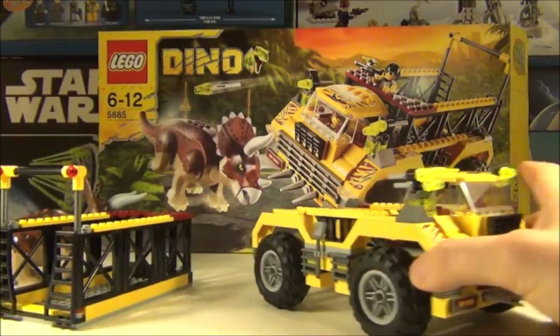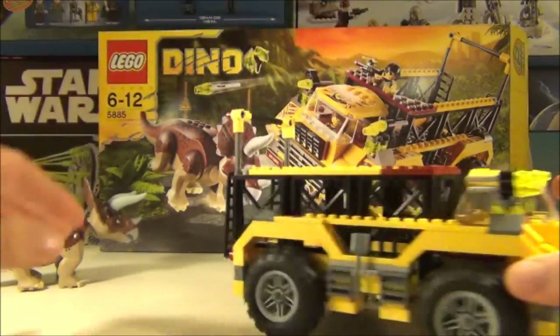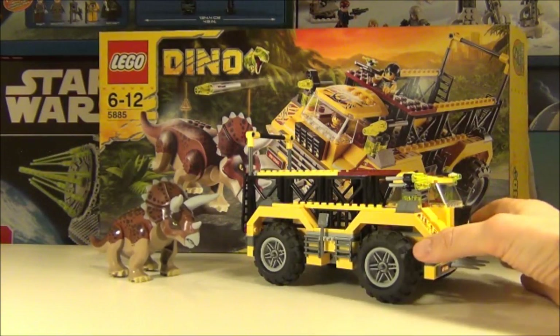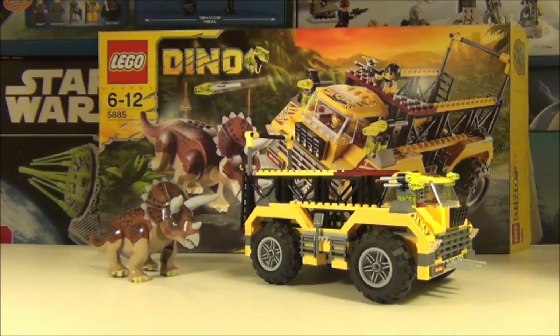But that's pretty much it for the set guys. As I've said, I love these big chunky sets — I really do like the chunkier, more mean-looking sets, they really appeal to me. I hope it does to you too, but on to the minifigures anyway guys.